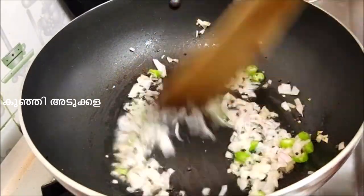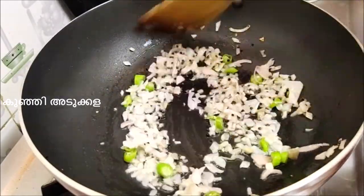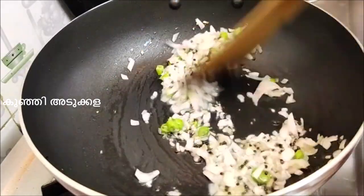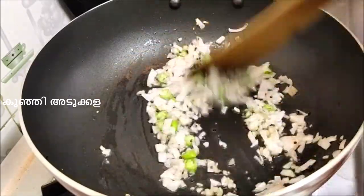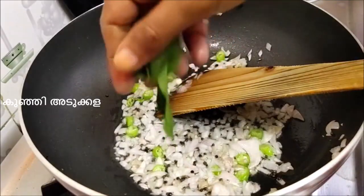Let's cook the carrots and beans as well as the other vegetables. Let's cook the curry.